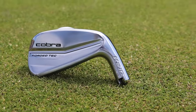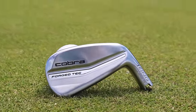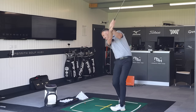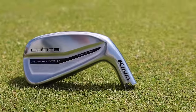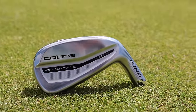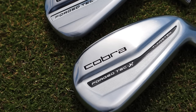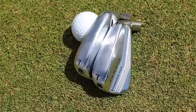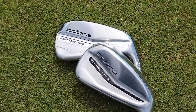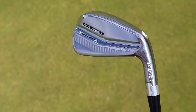So we've got the Forge Tech, which is a bit more of a player's look, as Cobra are saying - a little bit neater, thinner top line, but providing forgiveness. It's a forged head, it's a hollow construction. Then we've got the Forge Tech X - basically a stronger loft version, a little bit thicker top line for the golfer who wants more forgiveness, a bit more tungsten, which we'll talk about. Maybe somebody who's looking for a little bit more power, a little bit more distance. So we're going to test both of these irons in this video.